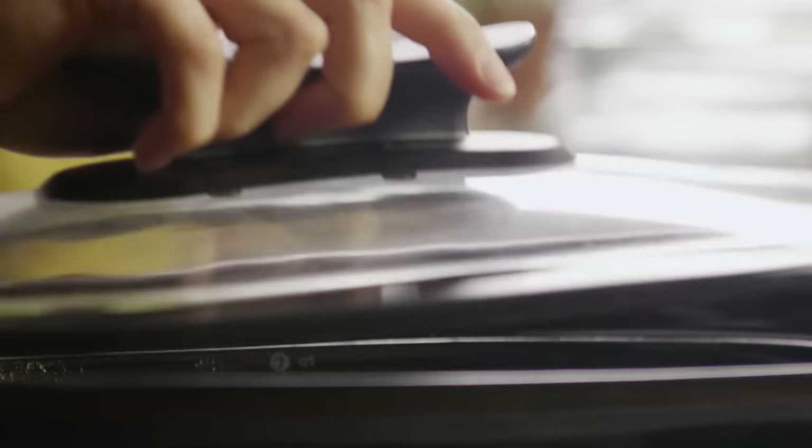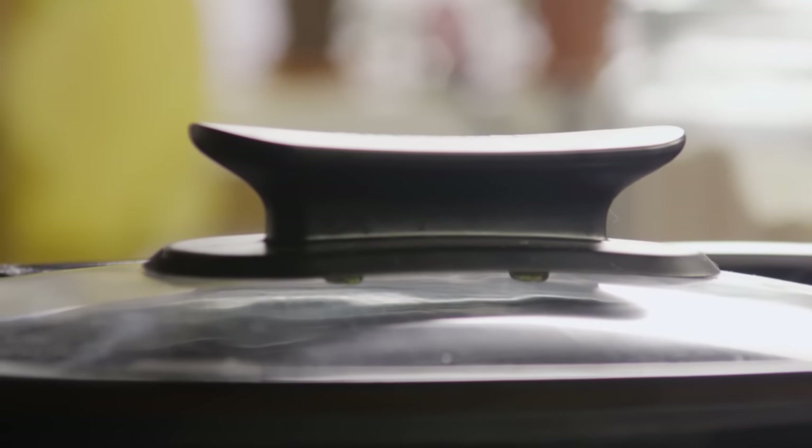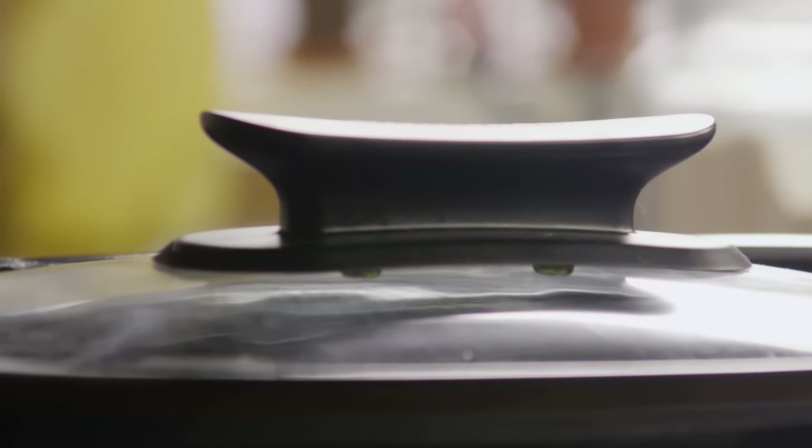Cover the slow cooker and cook the roast on the low setting for eight to ten hours. Don't skimp on the cooking time, as a chuck roast needs the full amount of time to become fork tender. It's worth the wait.